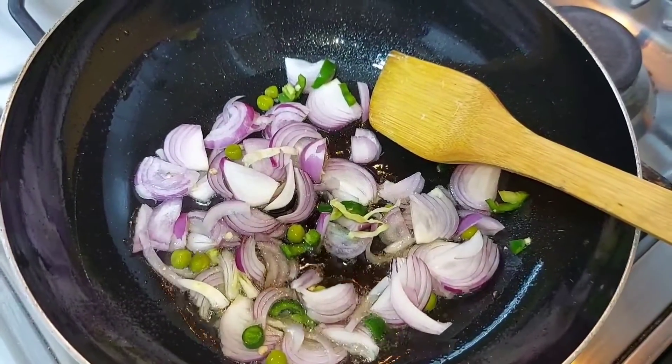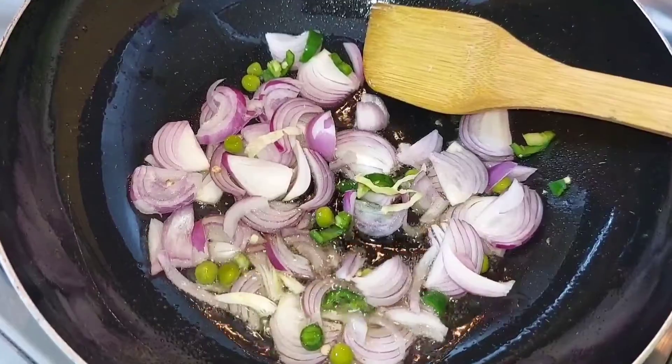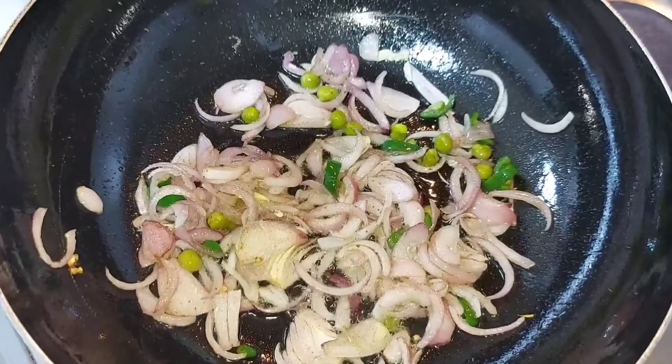After the rice, we will add the rice. We will fry the rice until it will be soft. After the rice, we will add the vegetables to the rice.